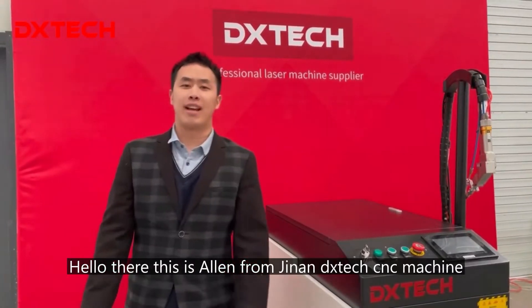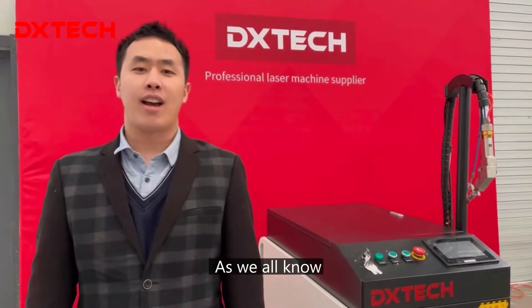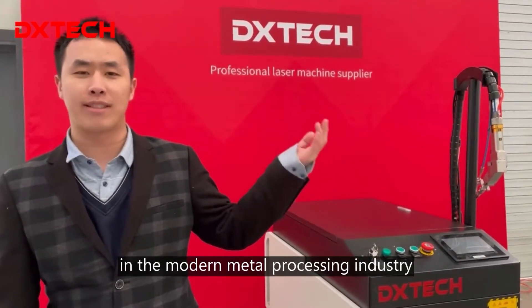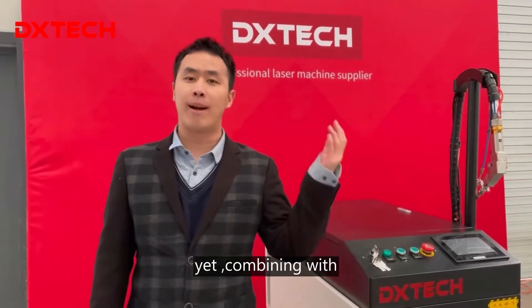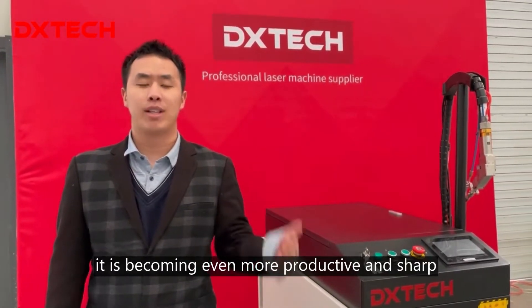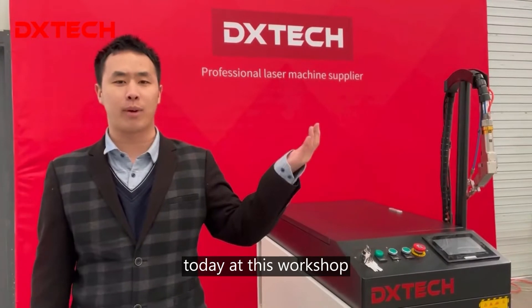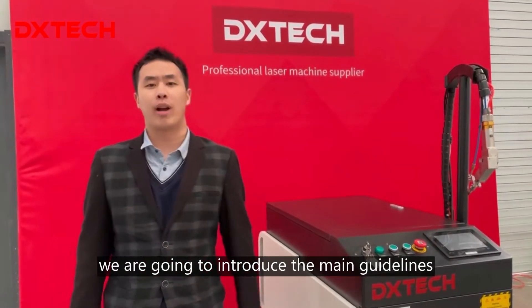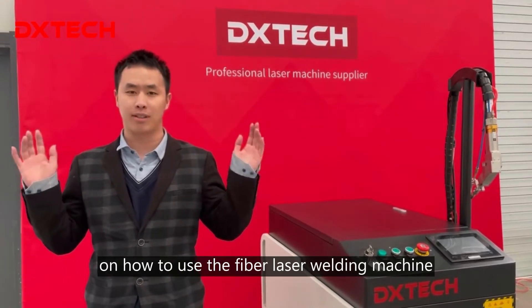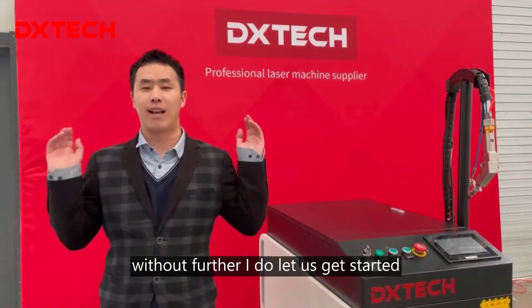Hello there, this is Alan from Jinan DX Tech Sensing Machine. As we all know, welding always plays an important role in the modern metal processing industry. Combining with the ever-advanced laser technology, it's becoming even more productive and sharp. Today, at this workshop, together with our technical engineer, we are going to introduce the main guidelines on how to use this fiber laser welding machine. Without further ado, let's get started.